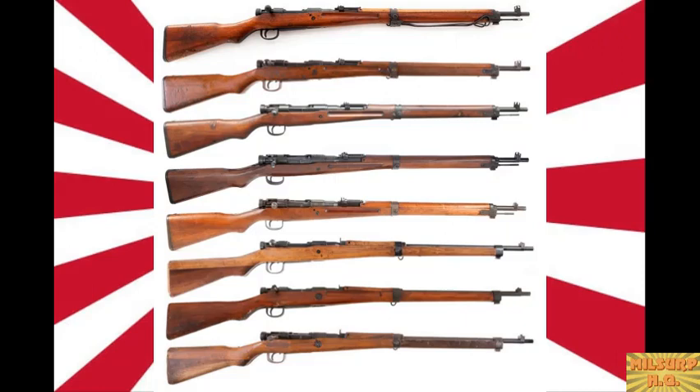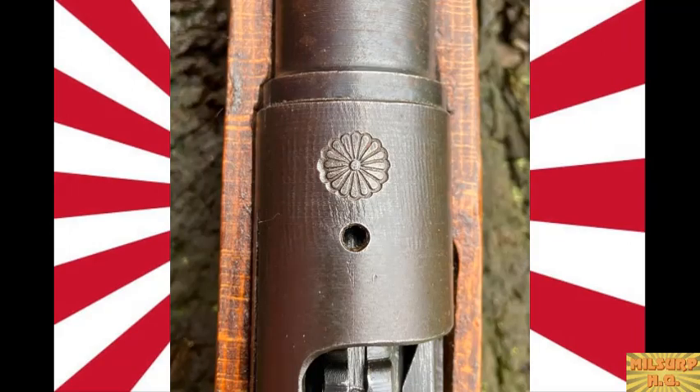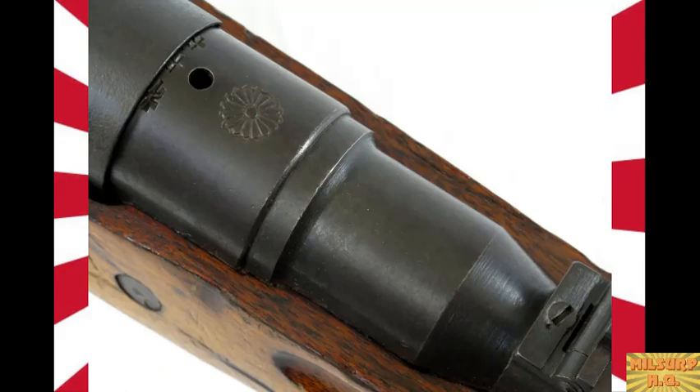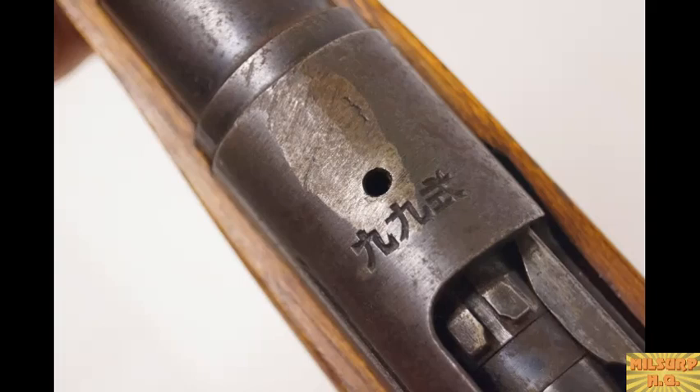They chrome-lined the bores just about all the way to the end. The mum — the royal emperor's marking on official items and rifles — carries a premium in the collector world. The story is that rifles were marked as property of the emperor, so it was a disgrace to hand over a piece with that symbol. It appeared they were defaced on an organized industrial scale, because they were all done so differently: hit with a hammer, ground off carefully, or done with a chainsaw.